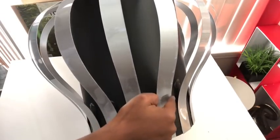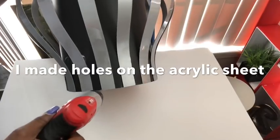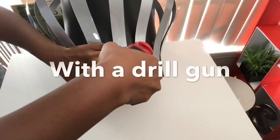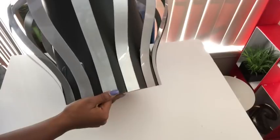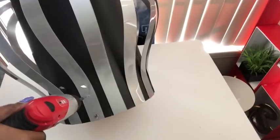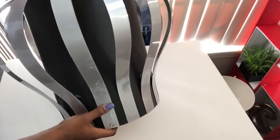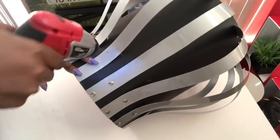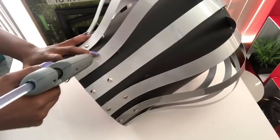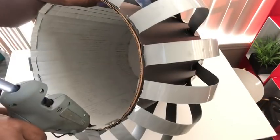The glue did not hold the strip to the board tight enough, so I'm going to be using thumbtacks to hold it together. Because it's an acrylic sheet, I used a drill gun to make holes first and used a hot glue gun before putting the thumbtack. I glued the points where all the thumbtacks were from the inside, and I also glued the part where the strips are.